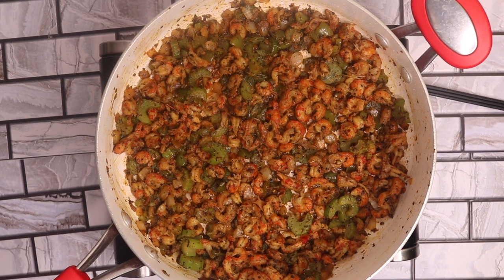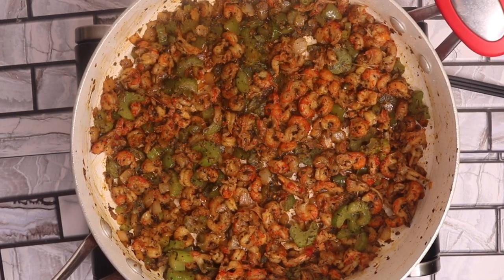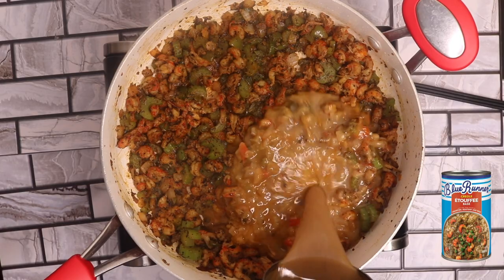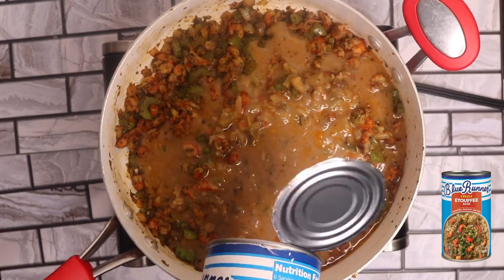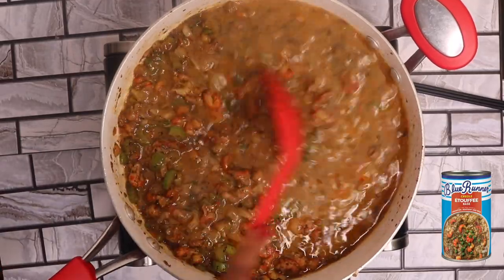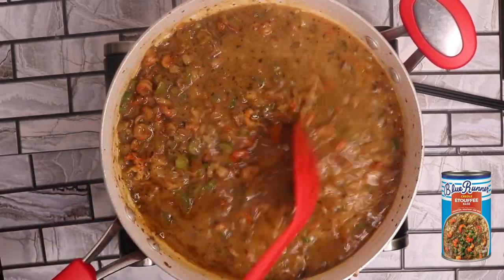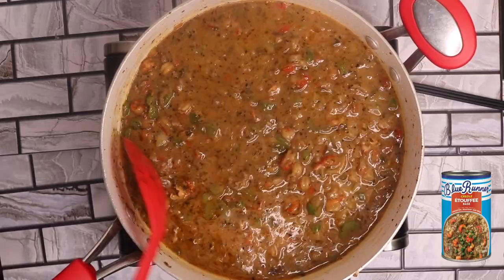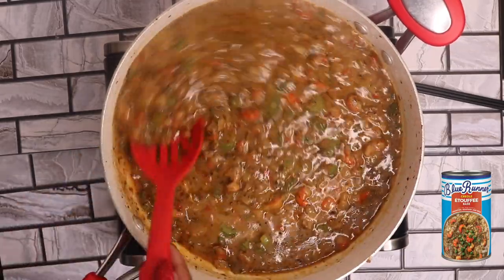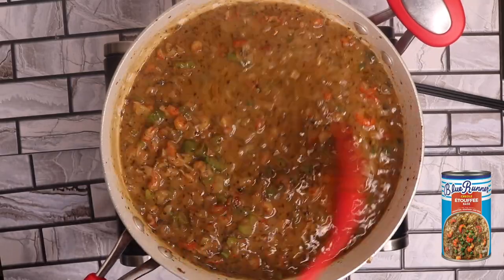My crawfish tails, Holy Trinity, and dry seasonings have blended so well, but now it's time to add the star of the show — the Blue Runner Creole etouffee base. It's one of my favorite canned Creole recipes made by Blue Runner. As the can says, just add your favorite crawfish, seafood, and rice and you're done. Blue Runner dishes are easy to cook — I'm talking 30 minutes or less for busy individuals like me who always want a Creole or homemade recipe during the week.